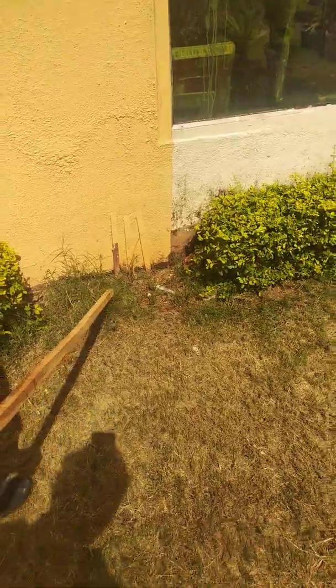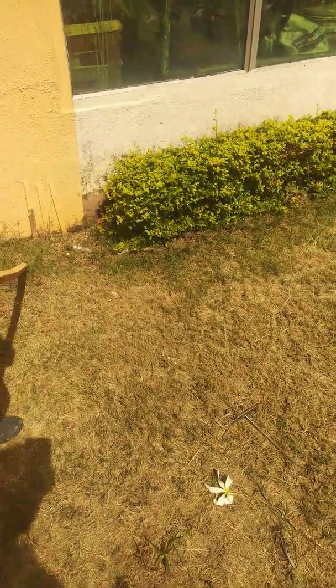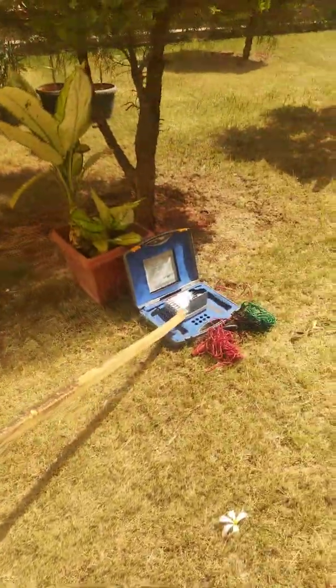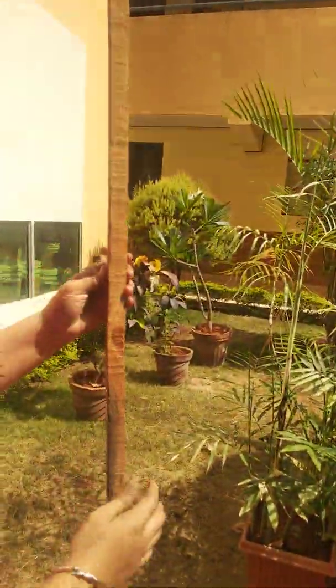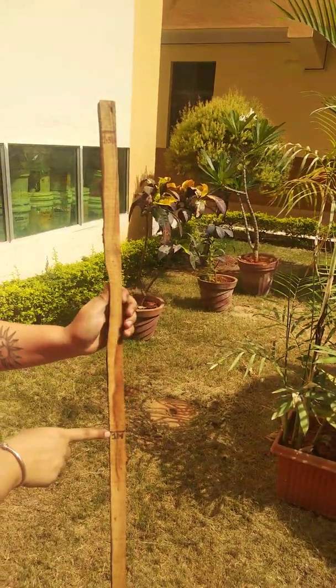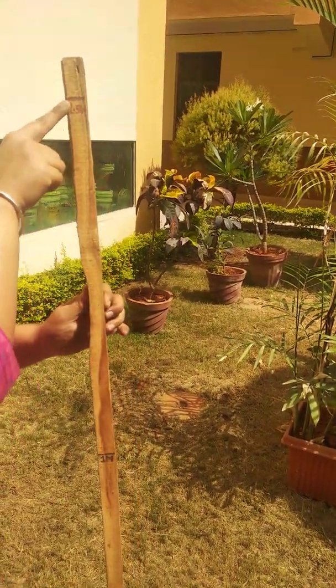To do this experiment we will have the requirement of two apparatus: one is the Megger kit and then a wooden scale. This is a wooden scale on which we have marked a reference of 1 meter and 1.5 meters.